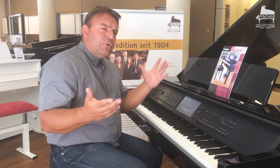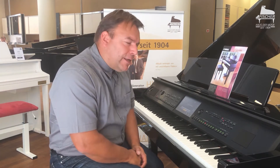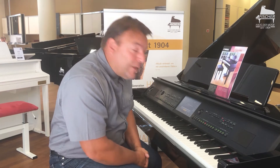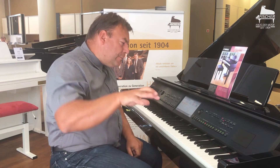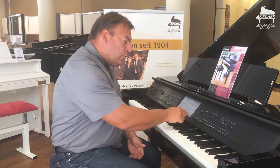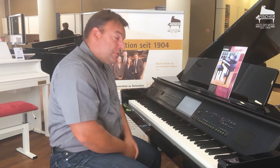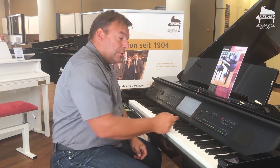If you perhaps cannot yet play piano very well, there is the possibility to learn it here as well. In the CVP 809 GP we have also built in a small piano school. There are hundreds of exercises and I'll select a small beginner exercise in the four-note range. You can display the sheet music here on the screen and you can switch on a learning function.